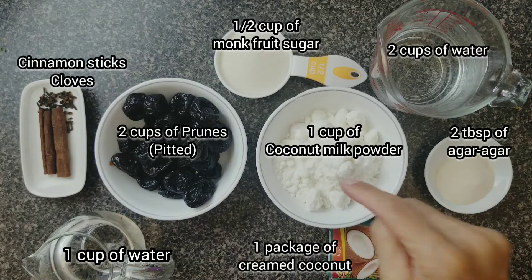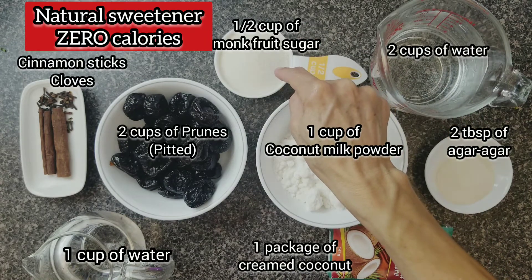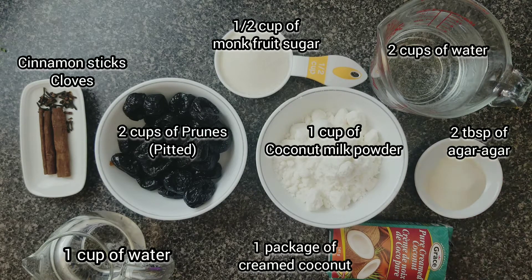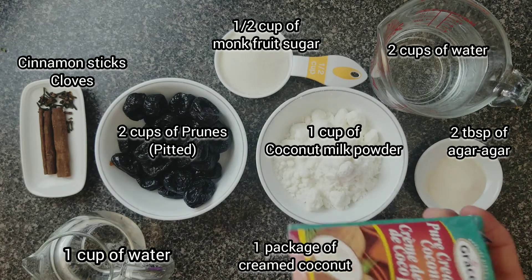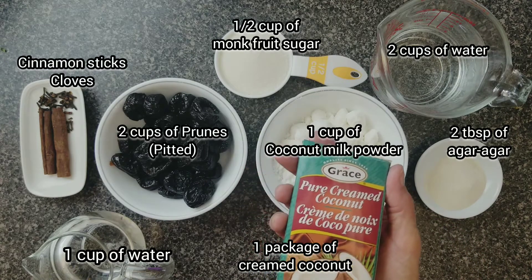For this recipe you're going to need one cup of coconut milk powder, half a cup of monk fruit sugar, two cups of water, two tablespoons of agar-agar, and one small box of coconut cream — 141 grams.